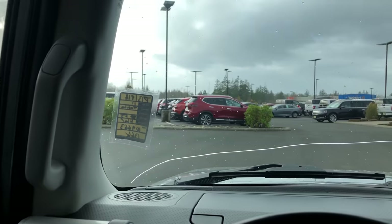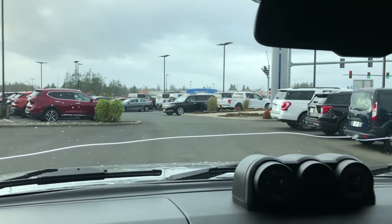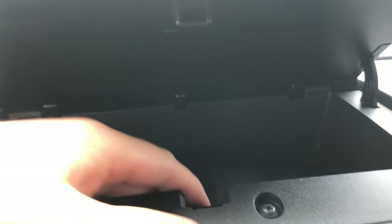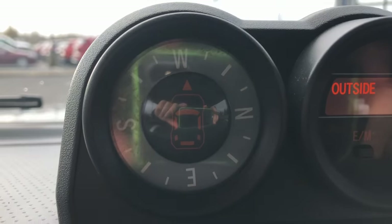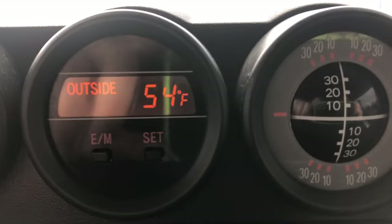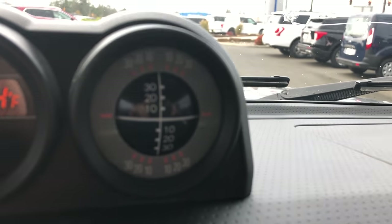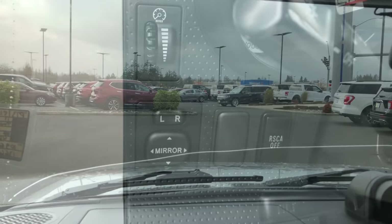Inside the FJ Cruiser is pretty interesting — there's a lot going on yet it's simple. On the dash there's a little button you can press which reveals a storage compartment. Over to the side you'll find a compass, an outside thermometer, and a gauge that shows what angle your vehicle is at. The windshield has three windshield wipers — once you turn those on, it feels like you're in a space shuttle.